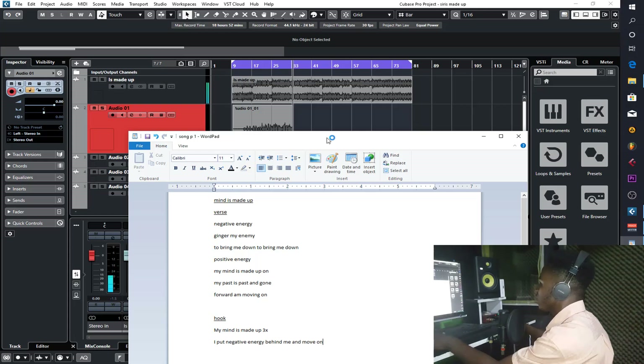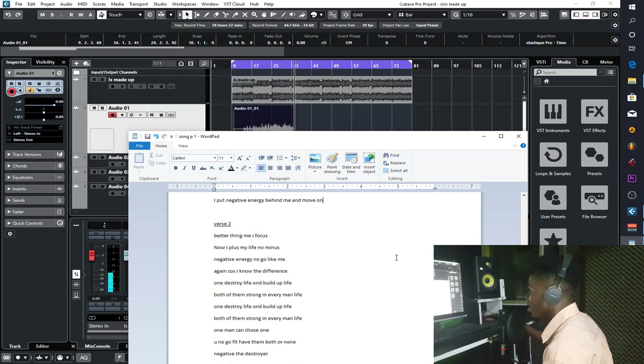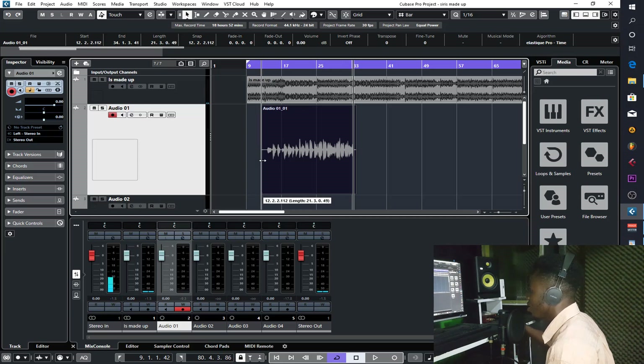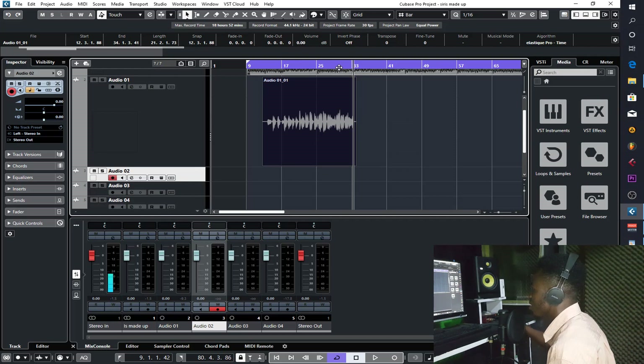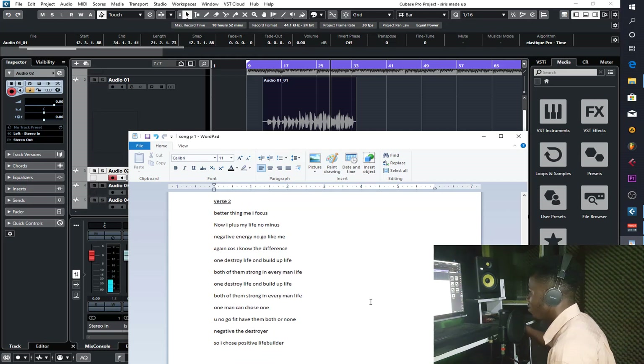Okay, I think that is the first verse plus the chorus. The next thing I'm going to do is the second verse. Sometimes I take it two or three times to see which one sounds better, but this take is okay. The waveform and everything sounds clean. Let me add the second verse — I've forgotten some part of the rhythm, let's see what happens.